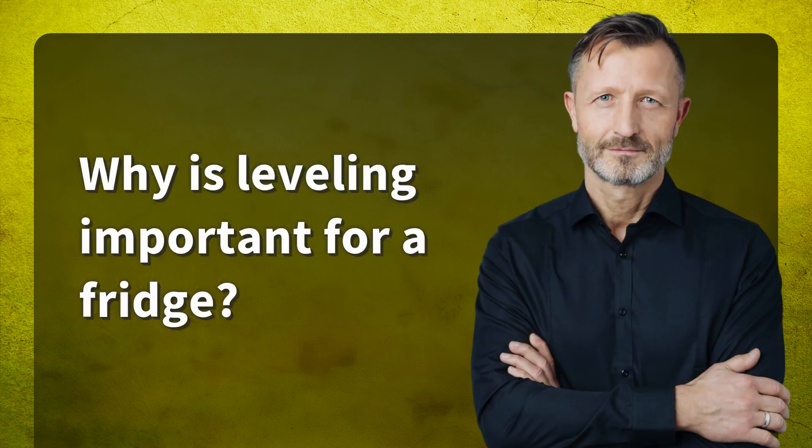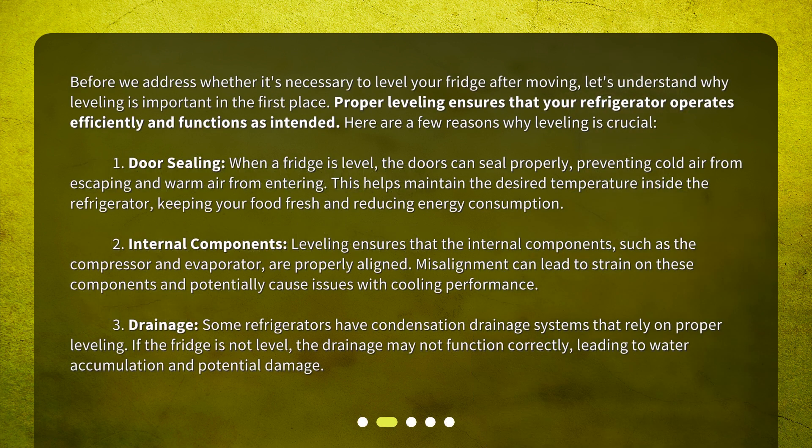Why is leveling important for a fridge? Before we address whether it's necessary to level your fridge after moving, let's understand why leveling is important in the first place. Proper leveling ensures that your refrigerator operates efficiently and functions as intended. First, door sealing: when a fridge is level, the doors seal properly, preventing cold air from escaping and warm air from entering. This helps maintain the desired temperature inside the refrigerator, keeping your food fresh and reducing energy consumption.